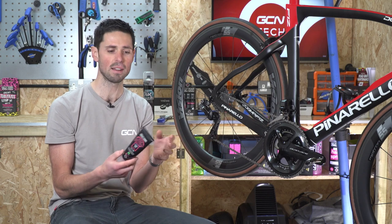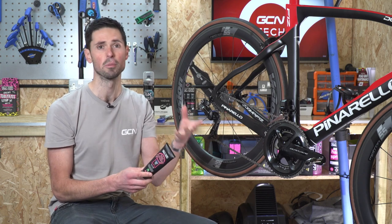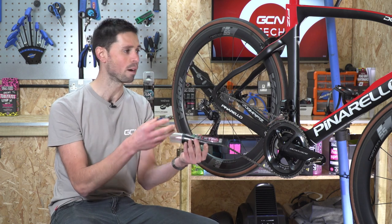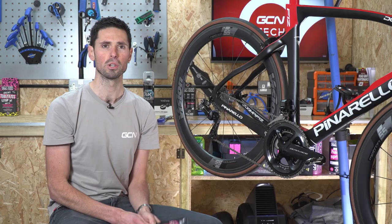The same could be said if you applied grease onto the interface of your handlebars and your stem. Grease is ideal in your bearings to help reduce friction and keep out any unwanted moisture.